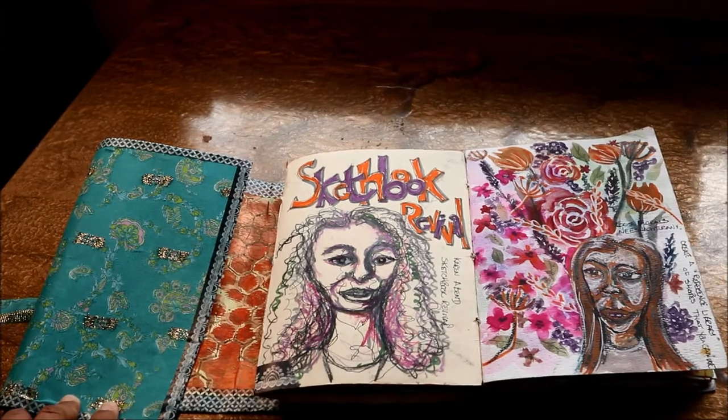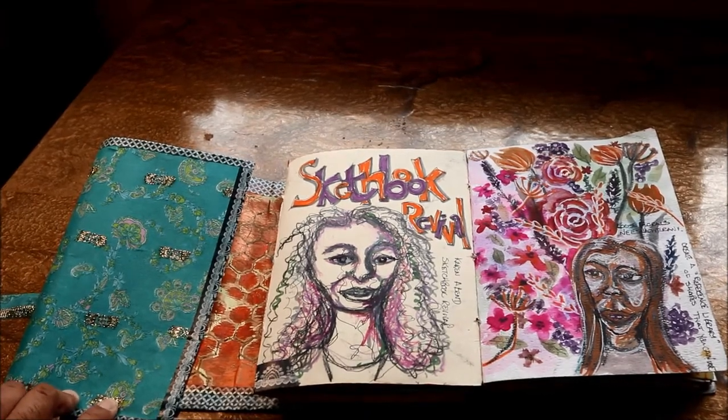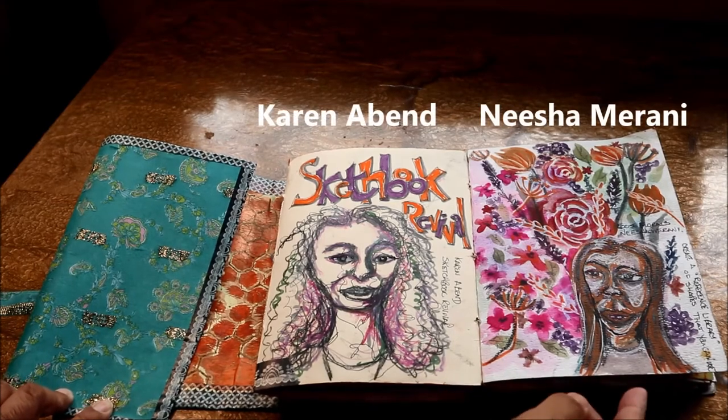This was Sketchbook Revival — this one was led by a woman named Karen Avend, and here's the portrait I did for her.